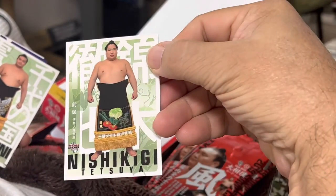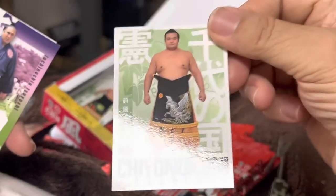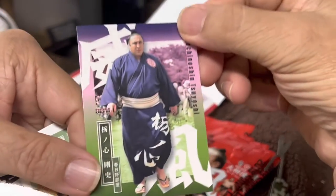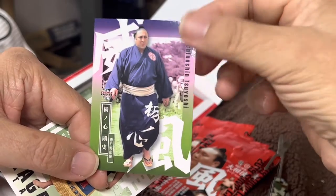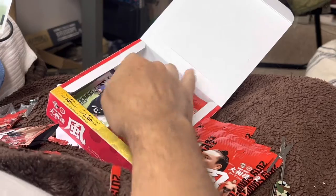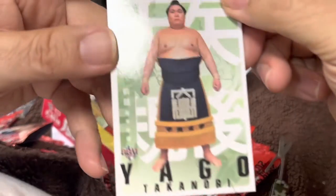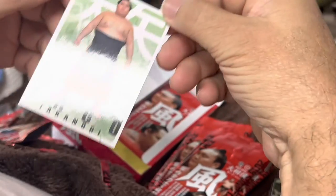Nishiki. Chiyonokuni. Another Tochino-shin — this is while he was still an Ozeki, so this is a good picture of him. Got a Kageyaki. Iago — this name is not familiar to me, but there he is.